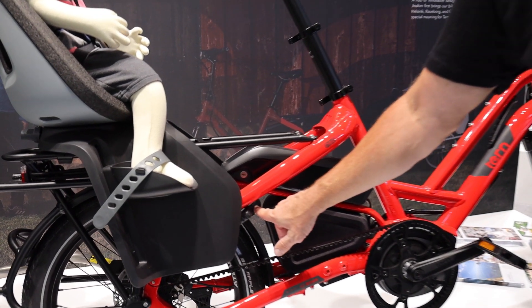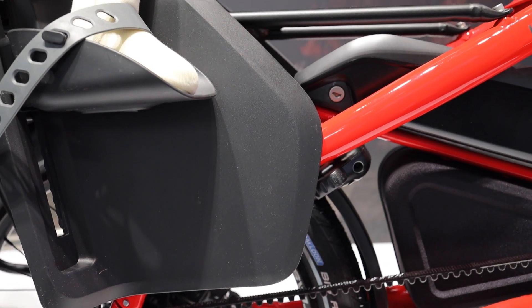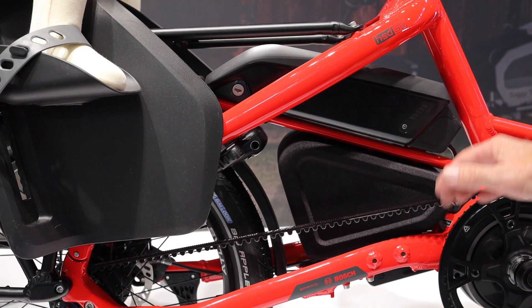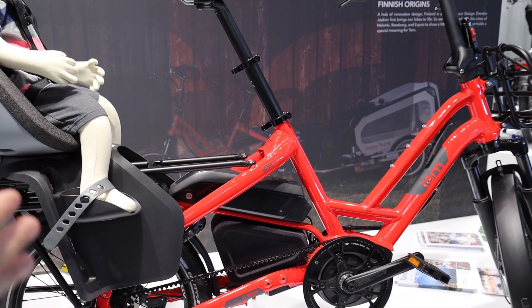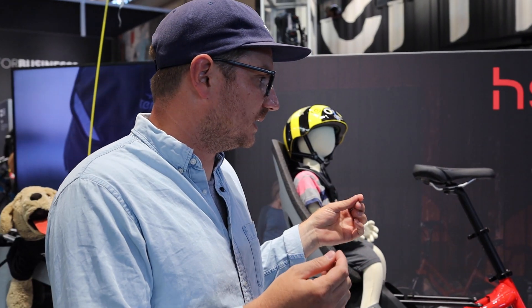One thing to mention is the frame lock is on every bike — that's standard now. This is a new accessory called the cash box, and the other side opens. You'll see it in the accessory section, but you can use that space to put some tools, cords, or something like that. It's really maximizing the use of that space — that's what I love about you guys, the thought put into these little details.